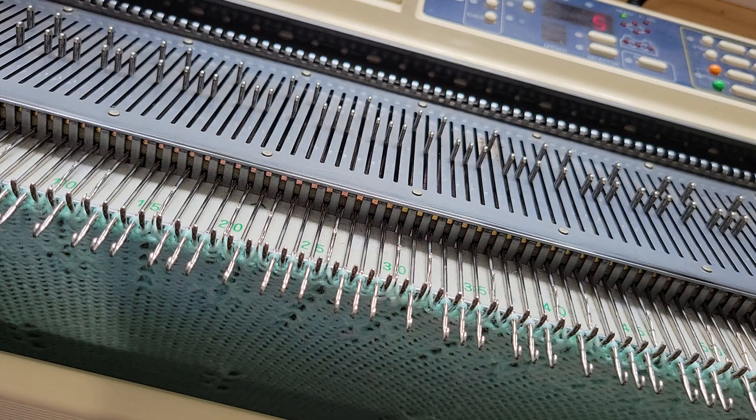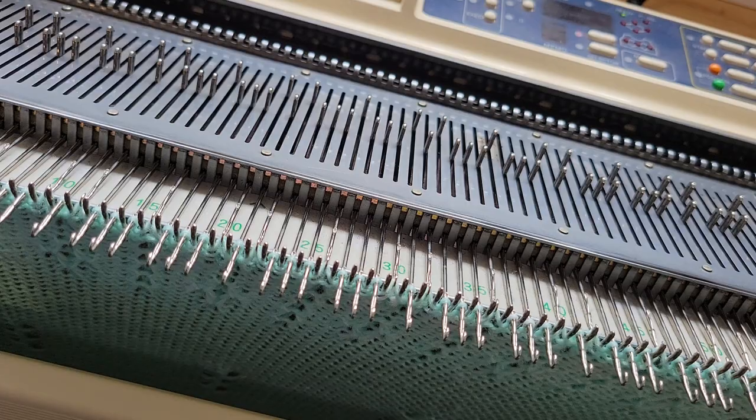But again, it's a prototype. It's a practice piece. It's a piece I'm learning a lot of things on, so it's okay.